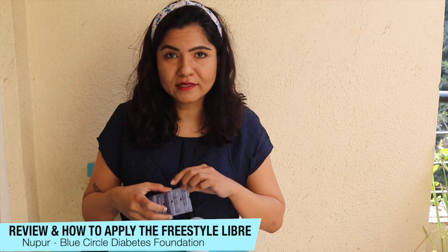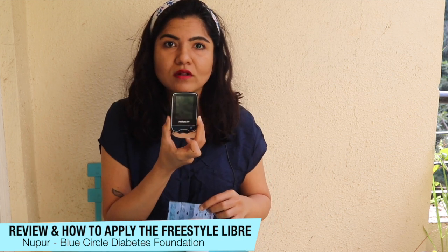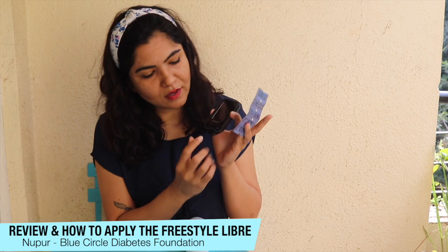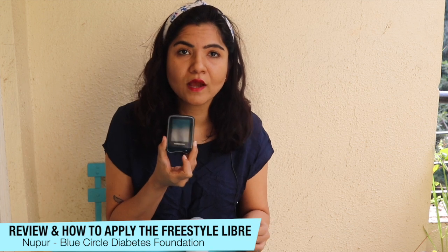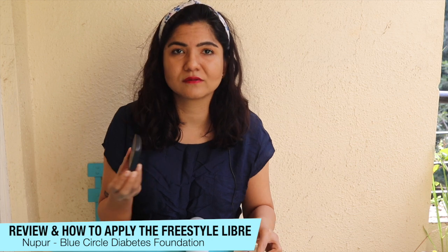I also quickly want to tell you that the Libre Consumer Version reader also doubles up as a glucometer. These are glucose test strips that you can use with this reader — you put in the test strip here and use it as a glucometer. You can also use this as a blood ketone meter, which has separate strips. You put them in, test your blood, and get your blood sugar readings or blood ketone readings with the respective strips.